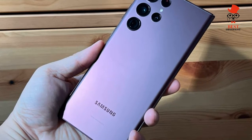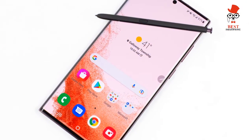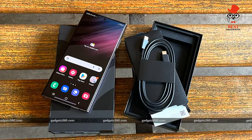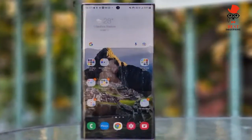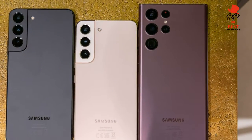Samsung Galaxy S22 Ultra software: The Galaxy S22 Ultra is powered by Samsung's One UI 4.1 software, which runs on top of Android 12. Samsung says this interface is more intuitive and useful than previous versions, and there's a new privacy dashboard for peace of mind.